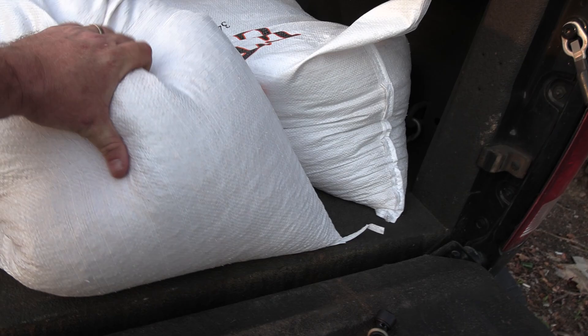With every good plan A, you've got to have a good plan B. I've got some whole kernel corn for the chickens — if all else fails, we'll make some popcorn.